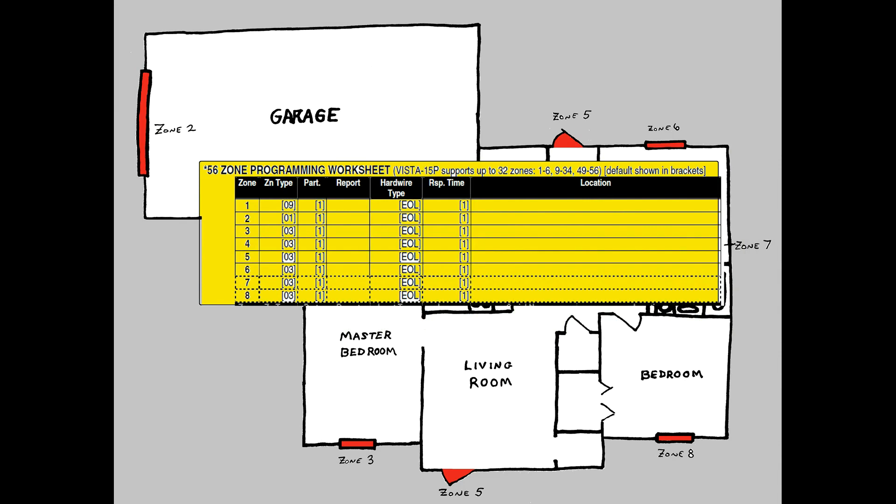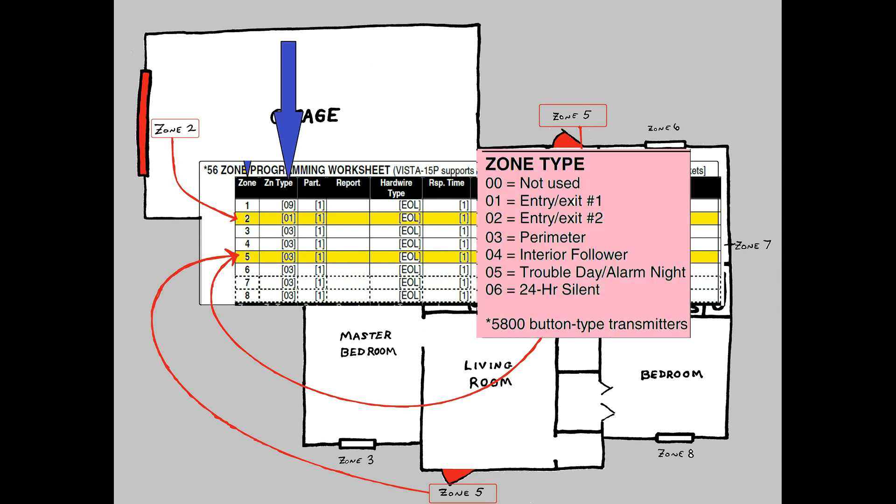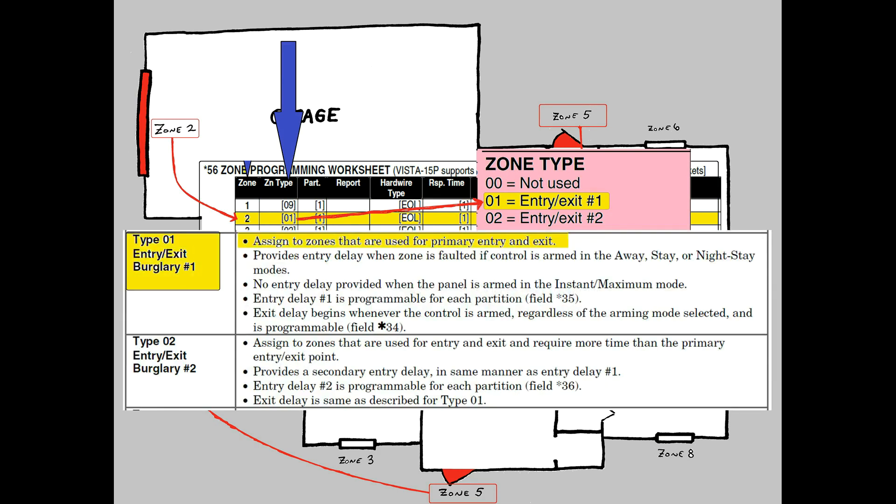As a starting point, just like with everything else in VISTA, each zone has a factory default setting as shown by this chart. I'm showing you the first eight zones, or the hardwired ones. In my house simulator, I want the exit delay to affect three different doors: the garage door, which is hardwired to Zone 2, and the front and back doors, which are hardwired to Zone 5. The garage door, or Zone 2, is already set to Zone Type 1, or Entry Exit Number 1, which means the exit delay we previously programmed will already work on this zone, so we wouldn't need to make any changes to it.